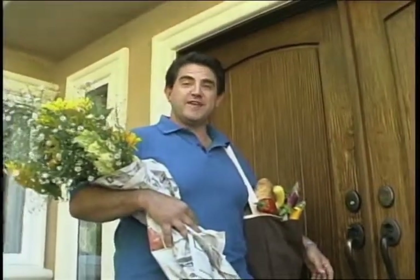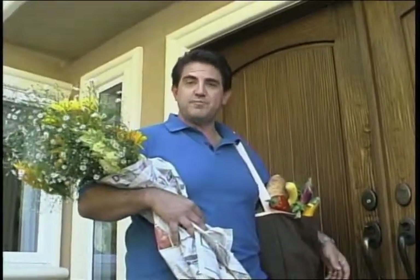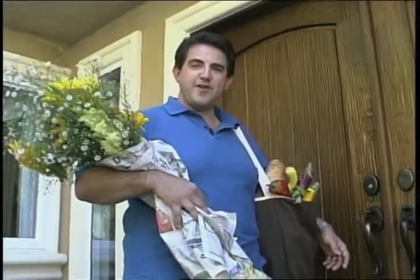Hi, we're here in beautiful Healdsburg, California. I just got back from the farmer's market with some fabulous produce. We're about to go inside and cook a great meal. I'm Herb York, and welcome to Farm to Fork.